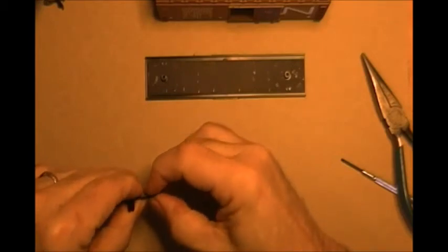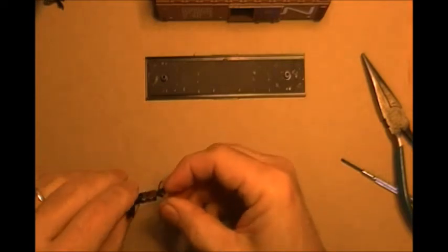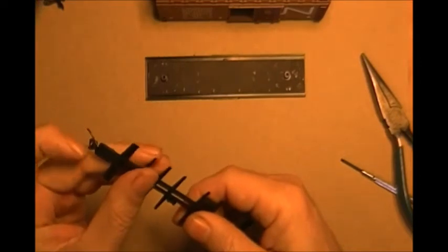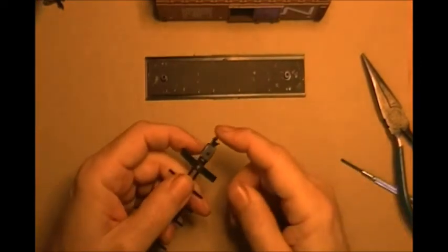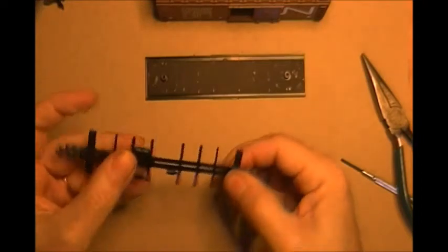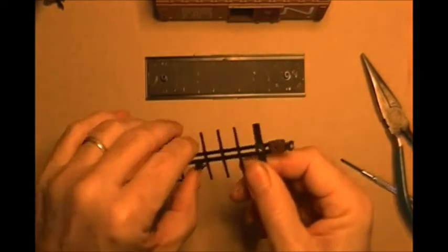That's going to fall right there. Give your couplers a little wiggle, check and make sure that they're nice and loose and not sticking anywhere. This appears to be perfect. Now we just put it back together.